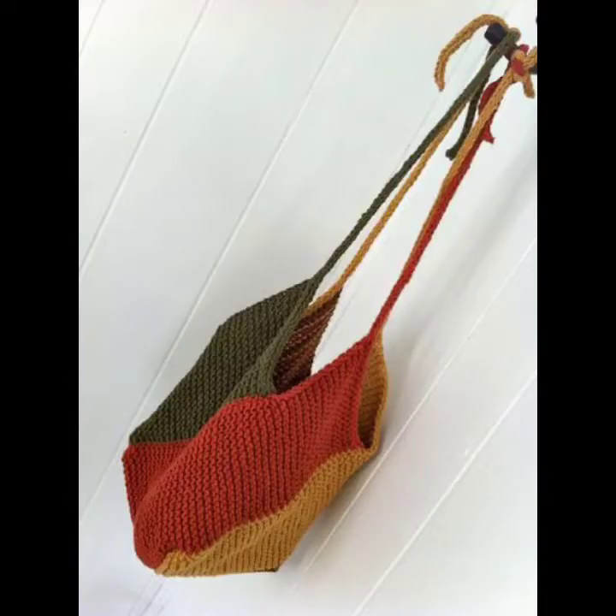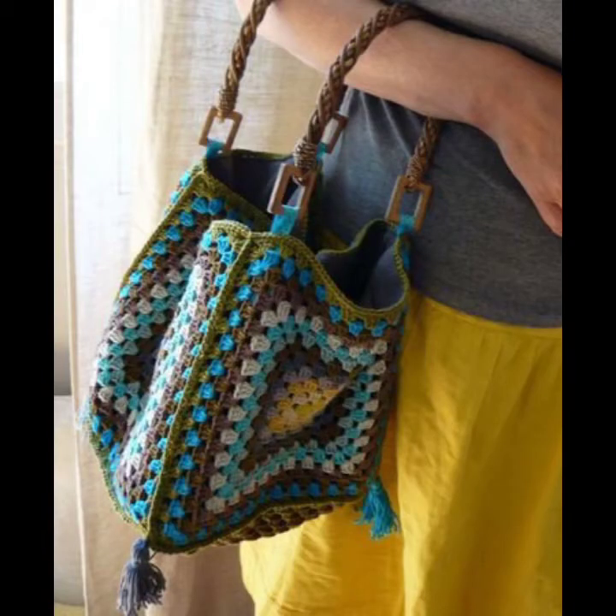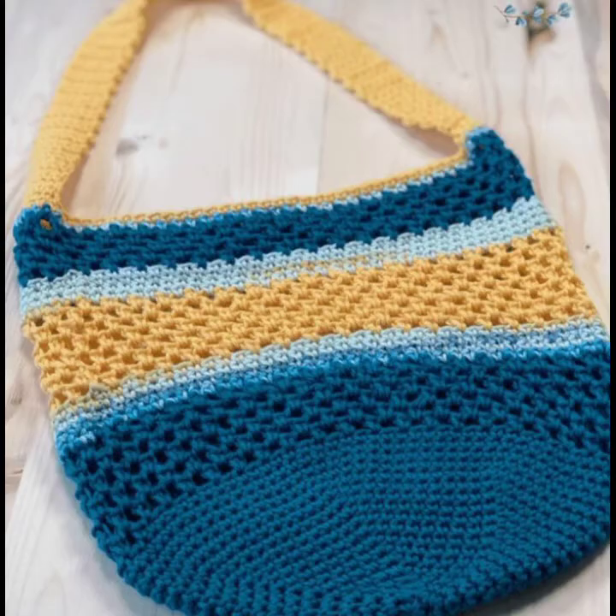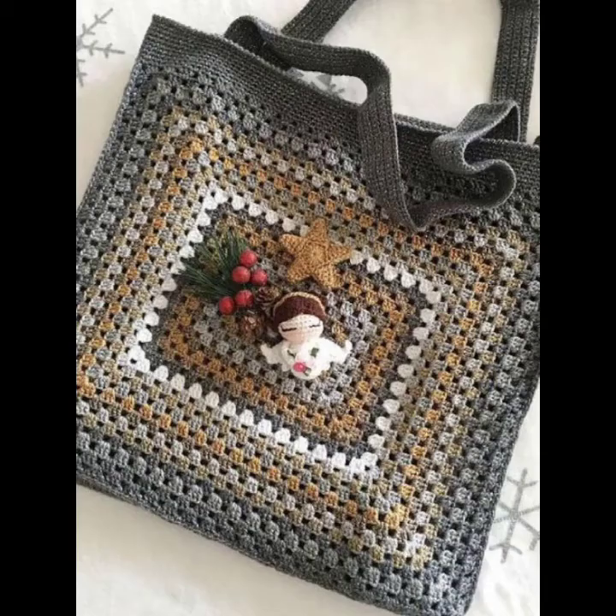You can make them in different colors such as gray, blue, black, purple, orange, mustard, yellow, red, and green. You can also make them in multi-colors — multi-color bags look very gorgeous and pretty.